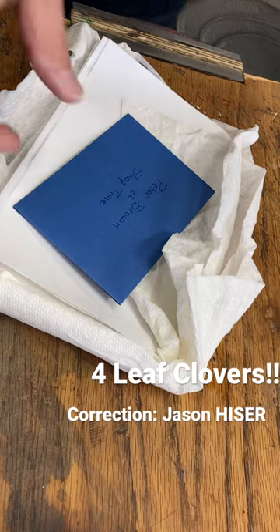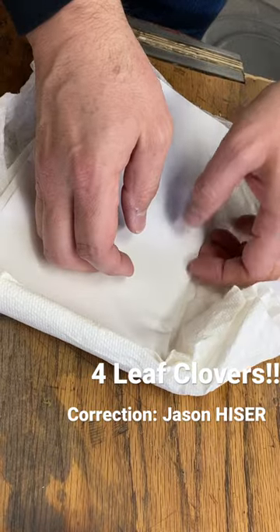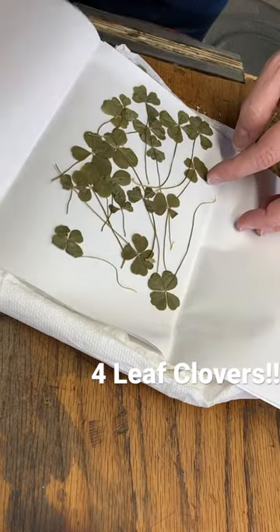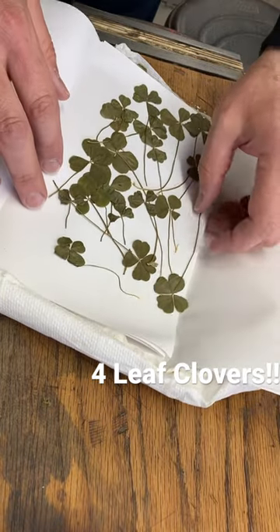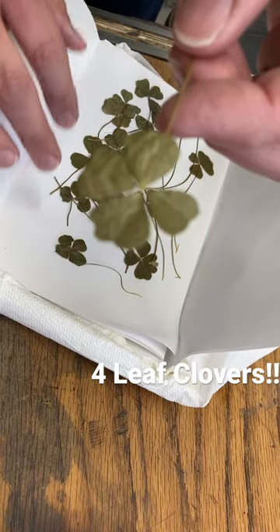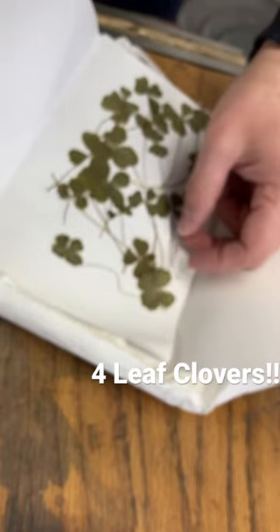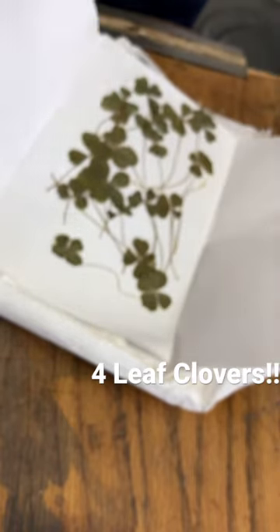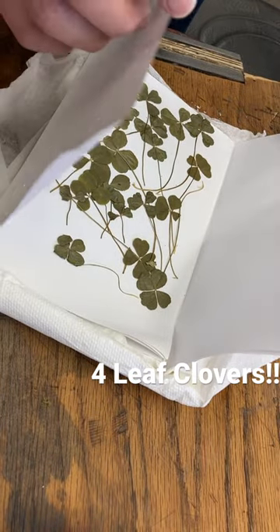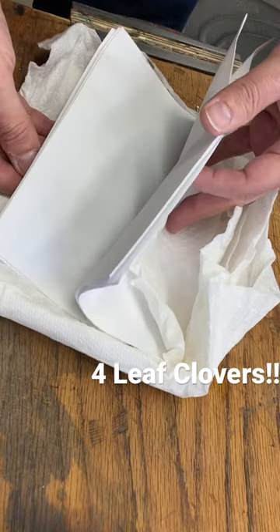Jason Heisman sent me an entire box full of four-leaf clovers that he found. He says he's got a skill, a knack, for detecting these. What in the world are we gonna do with all these? These are so cool. I've literally got like ten sheets full of four-leaf clovers.